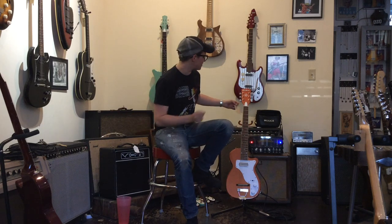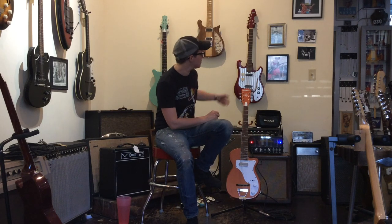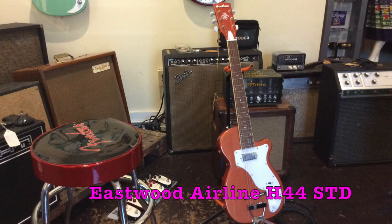This just in, folks. I'm an adolescent boy. Welcome to Ellen's Favorite Thing at Fanny's of the Week. My name is Ellen. This week we're going to be taking a look at this Eastwood H44 STD guitar.